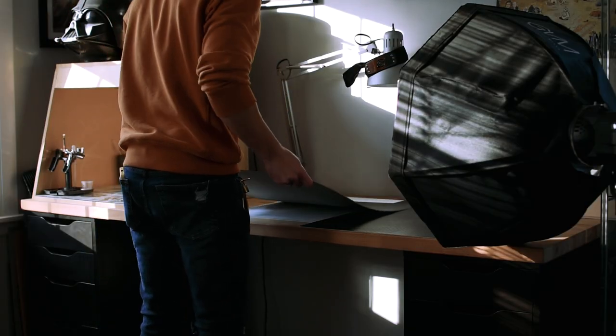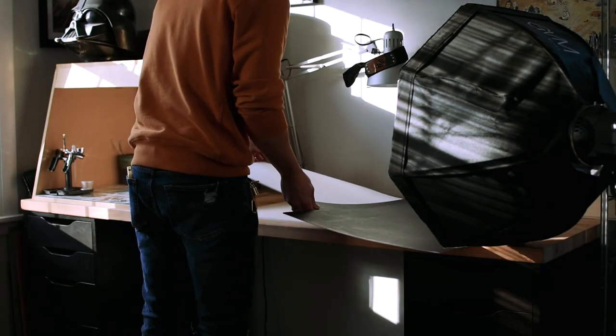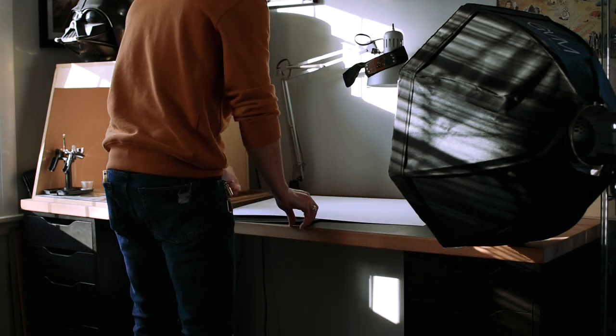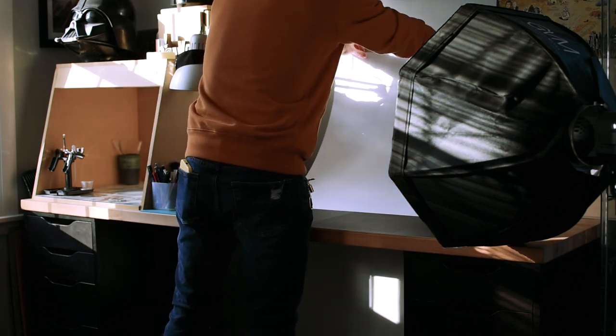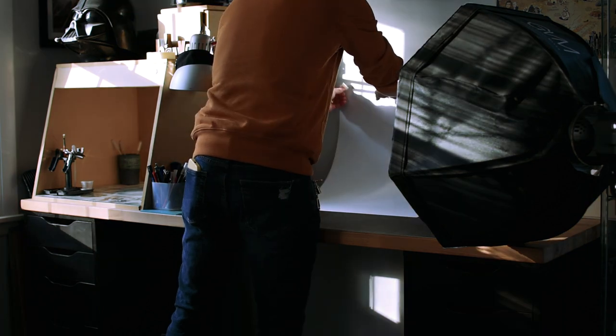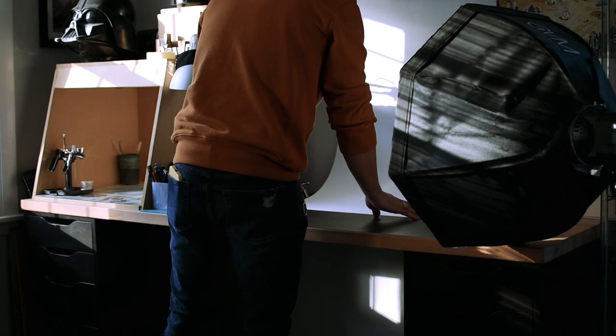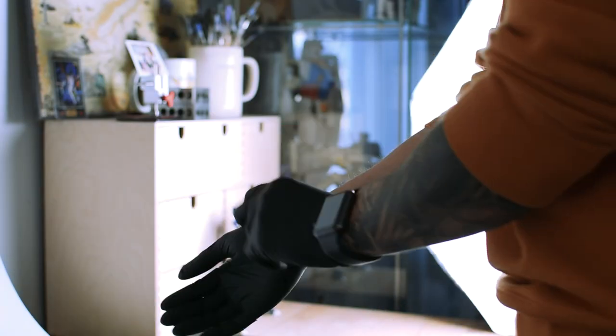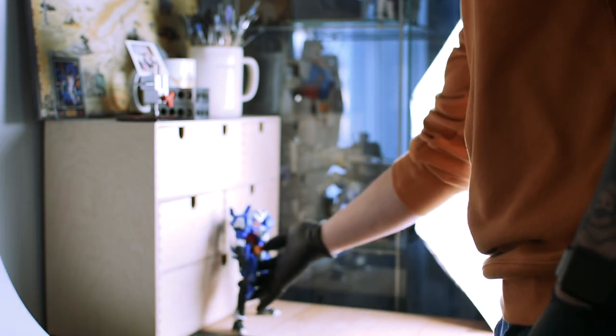I'm going to use the master grade Spallo as my test subject. When it comes to setup I prefer to have something that's easy to stage and break down, so I just use a simple paper backdrop taped to my wall. I keep it underneath my cutting mat so it stays flat. I also prefer to wear gloves when handling my models — it helps keep my oily prints off the mat coating.